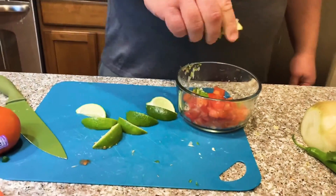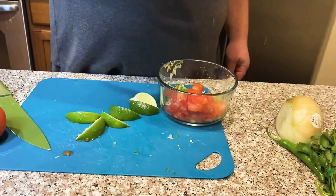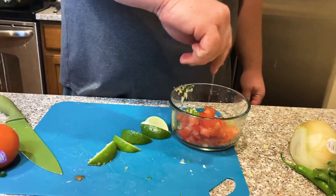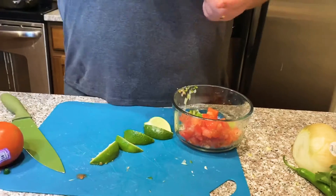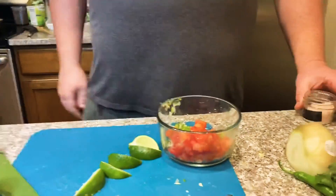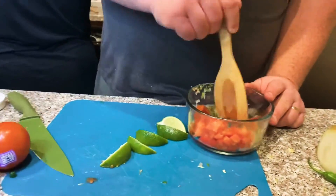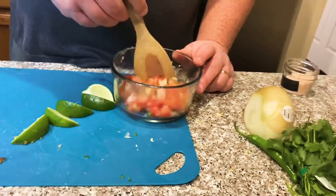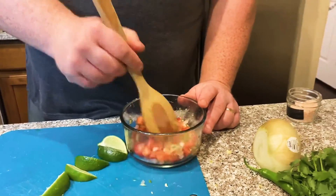For cilantro — I didn't put it in this batch because my father-in-law doesn't really like it. Fun fact: about 50% of people don't like cilantro because it tastes like soap to them. I'm not one of those people! Add the lime juice, then salt, mix it all up, and now we're ready to roll. Pico de gallo — super easy to make and delicious on tacos.